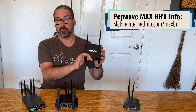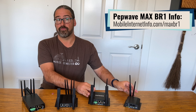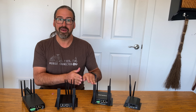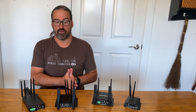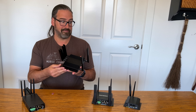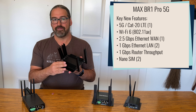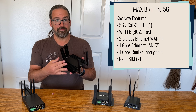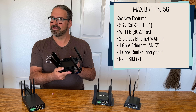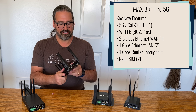This is the PepWave BR1 Pro 5G by PepLink — a new generation of the PepWave BR1 lineup. We've long been fans of the PepWave BR1 Mark II and the BR1 Mini. This lineup has been around for many years — we've been using predecessors predating the formation of the Mobile Internet Resource Center. The BR1 Pro 5G is the biggest jump in the entire history of the lineup, moving to 5G cellular and Wi-Fi 6 (802.11ax). We'll cover what's new and what this newness is going to cost you, because that's also a big jump forward.